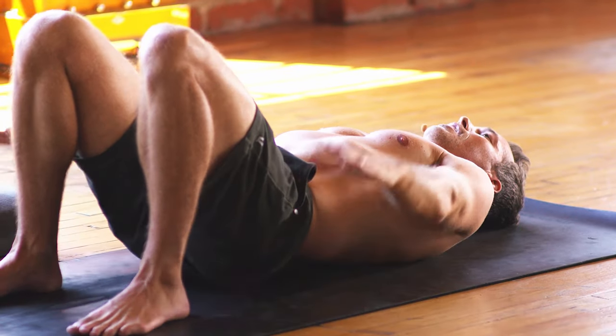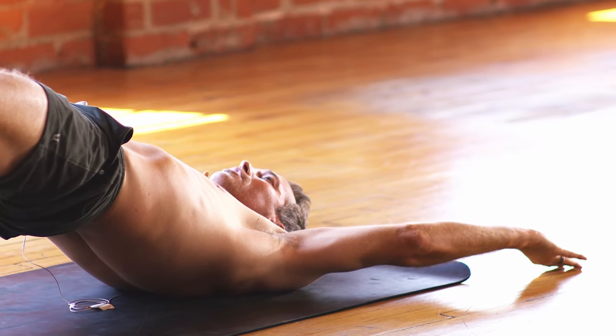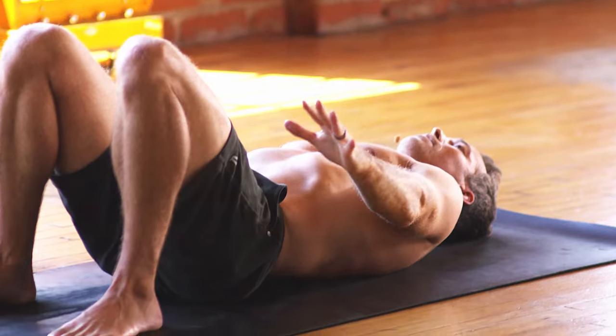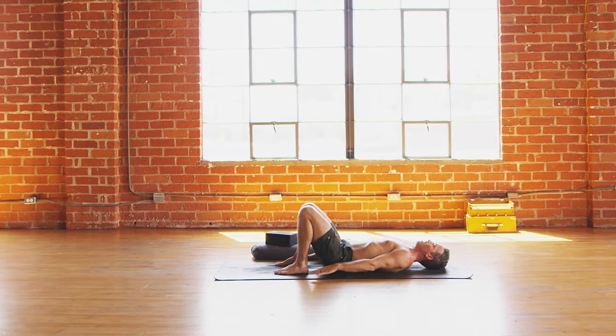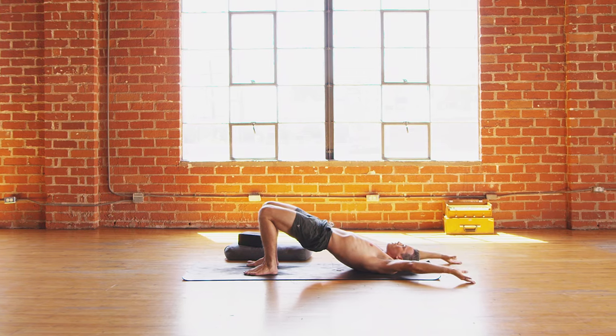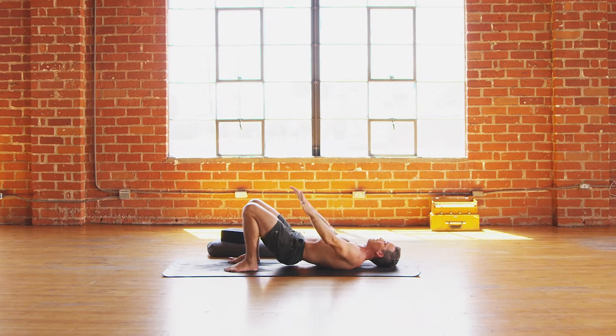Two more like that. Inhale, lift the hips, lift the arms. Exhale, lower back down. One more time — inhale, lift the hips, lift the arms. And exhale, lower all the way back down.